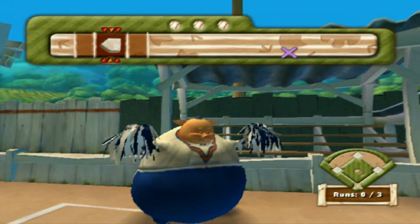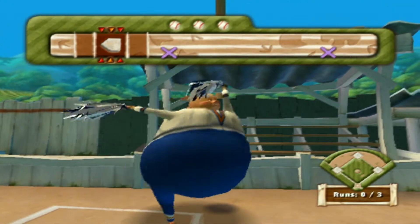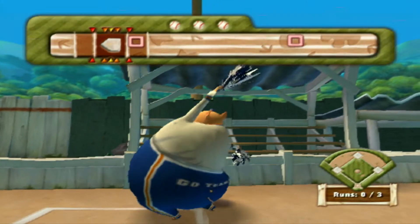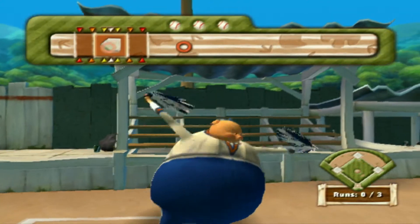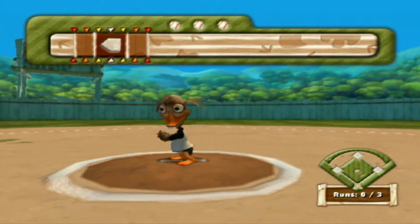Let her rip! Go mighty acorns, go! Let's give them the heater.